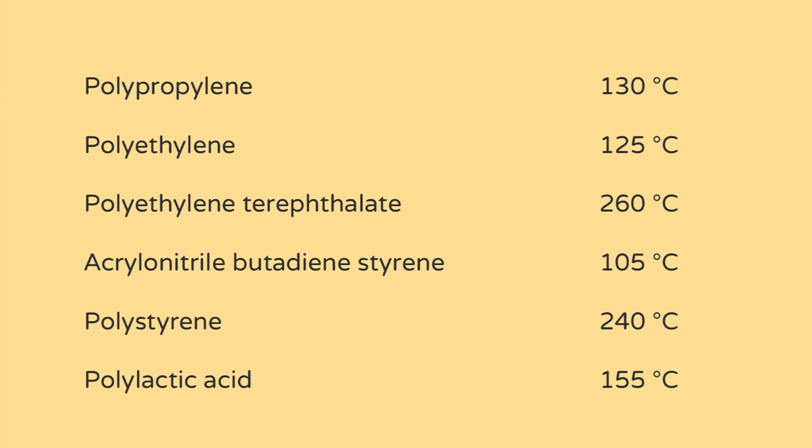So when you heat up plastic it melts, but every type of plastic melts at a different temperature. Now you can easily look up the melting temperature online, but this is just a number and it doesn't really say much. We wanted to make it more visual for you, so we did a lot of different melting temperature experiments and made research.